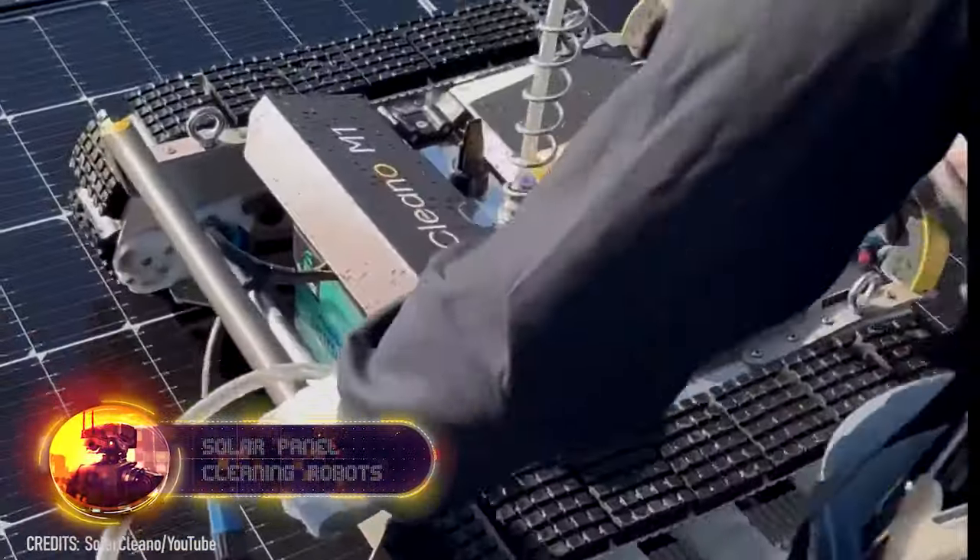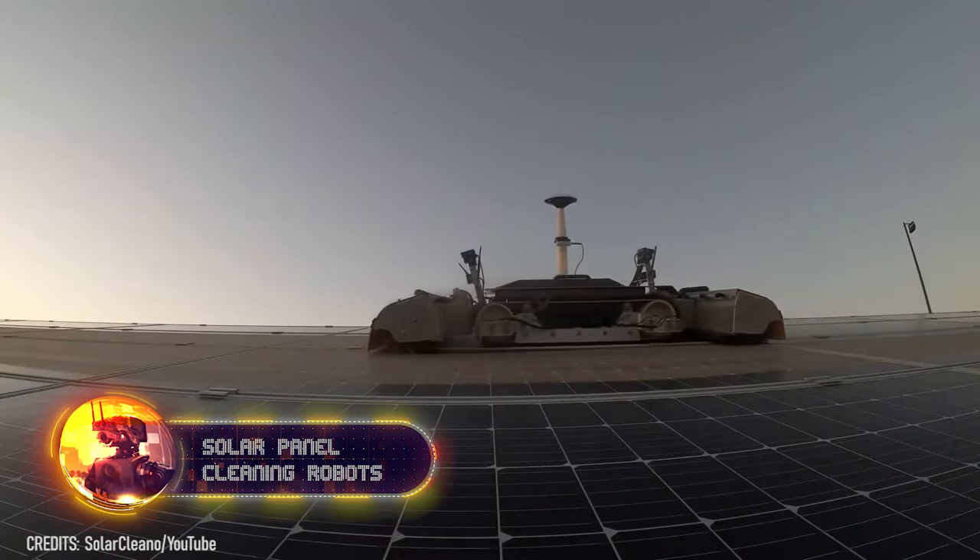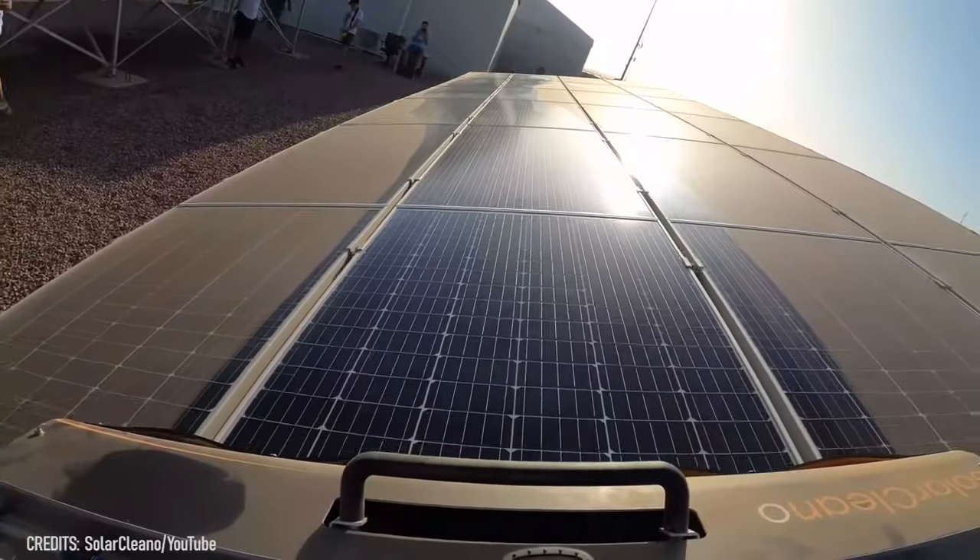Not many people know this, but the efficiency of solar panels can be affected by dust, bird droppings, fallen leaves, soot, traces of salts, and ammonia.